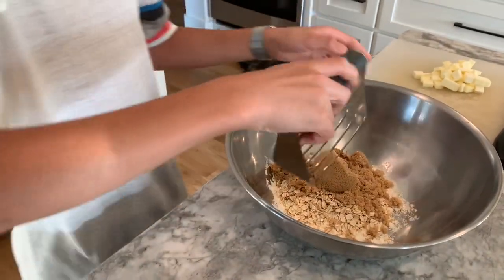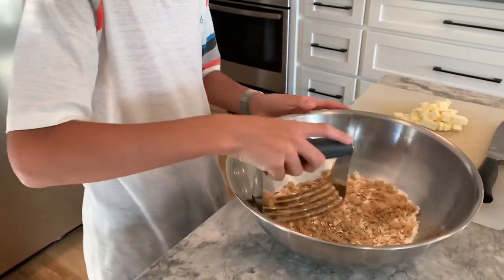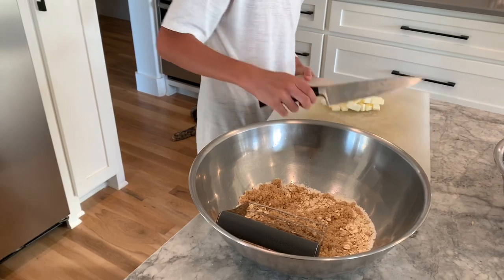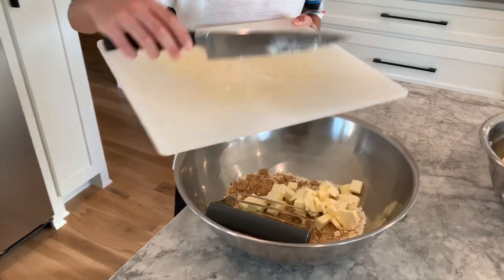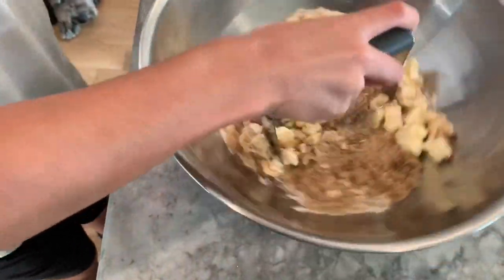And now we're going to use this. I forgot to add the butter — a whole stick of butter. I'm forgetting everything today. You just want to mix it till it's all crumbly.